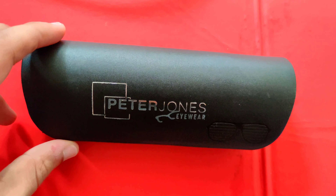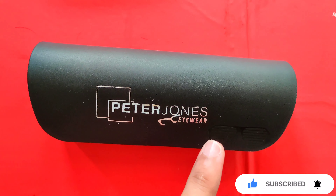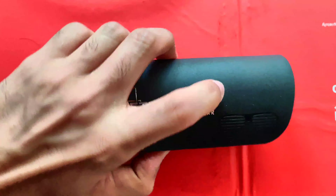This is Peter Jones's Eye Wear Sunglasses. It comes in a box with Peter Jones's branding. It's a hard plastic build, but it's a good build. Let's see what it looks like.